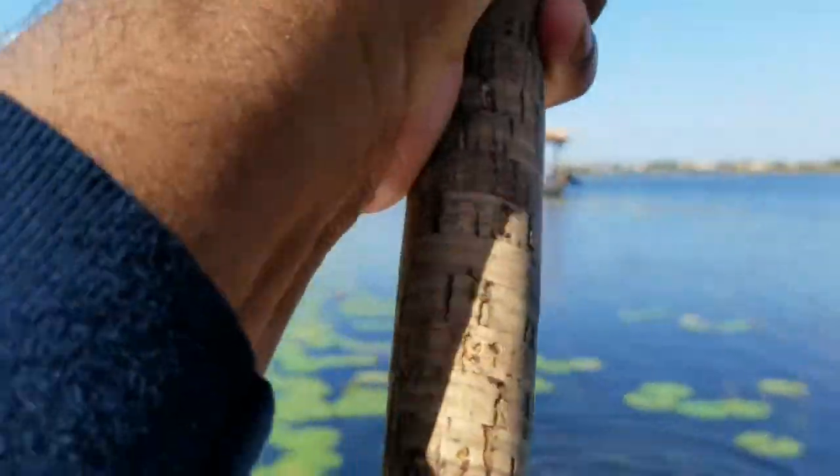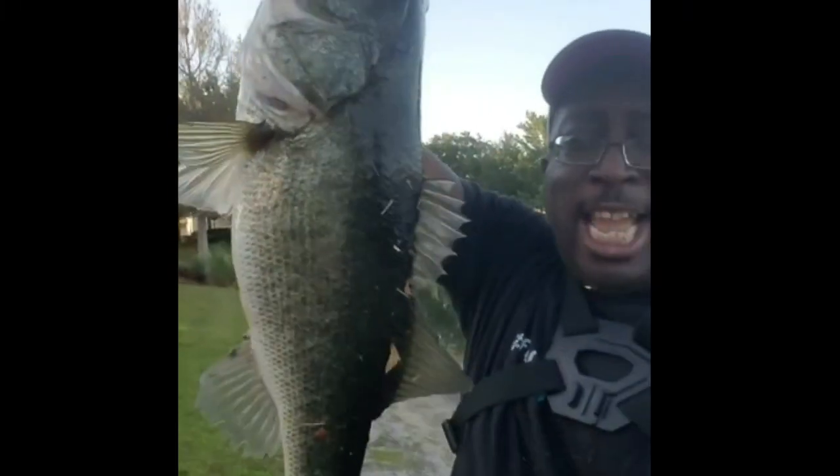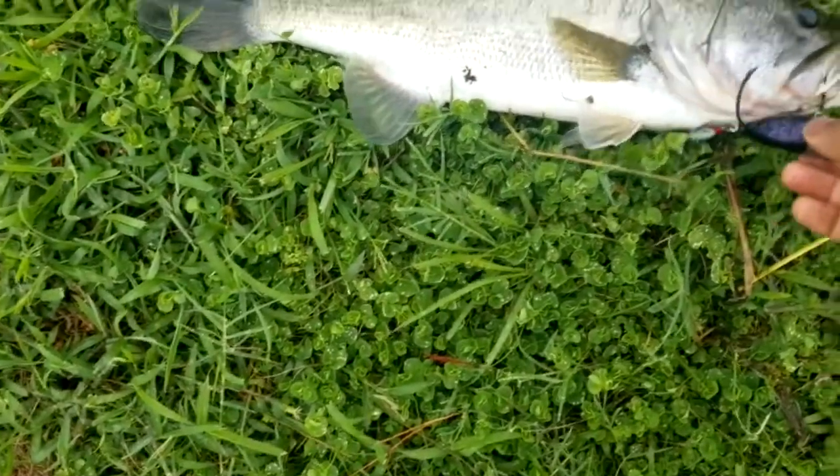Whoa, there we go! Topwater Johnny here — this is what we came here for. Look at that beast right there. And that one hooked.